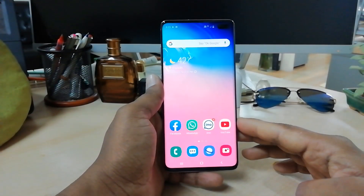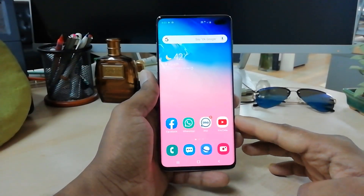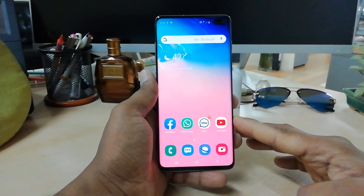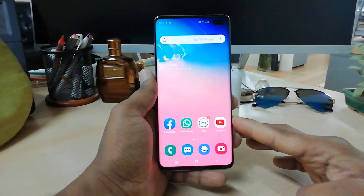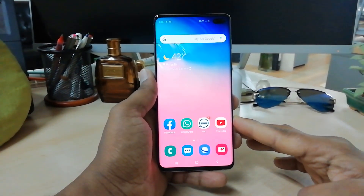Hello and welcome back to another tutorial. In this tutorial I am going to share with you how to add face lock in your Samsung S10 Plus, so let's take a look at how to do that.